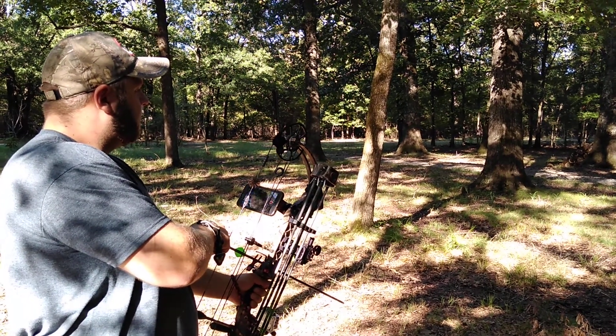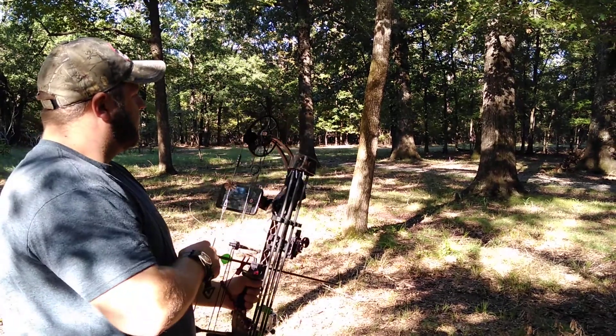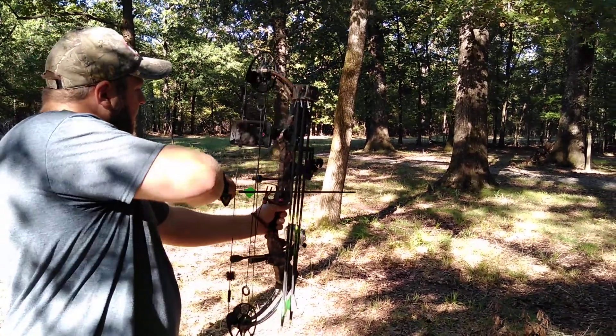I'm here today with Kyle Frantell with the new magnetic smartphone holder. We just put it on his bow and he's going to make a shot. He's got everything centered up, so go ahead and make a shot there.